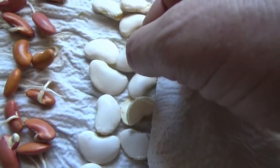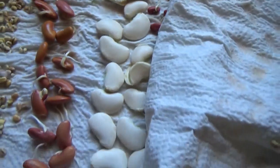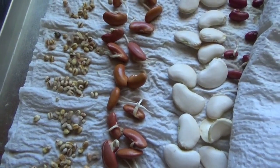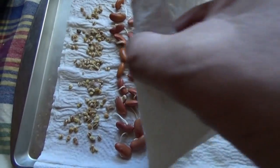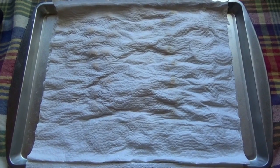The lima beans aren't doing anything, but I'll wash them and give them a second chance — they might just need longer. The barley, I think, will have to be done in a seed sprouter because they mold too easily. So that is a success so far, looking good on the seeds. We'll plant these tomorrow.